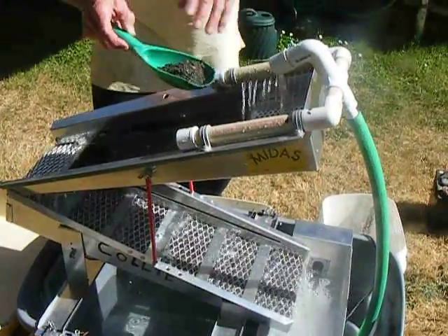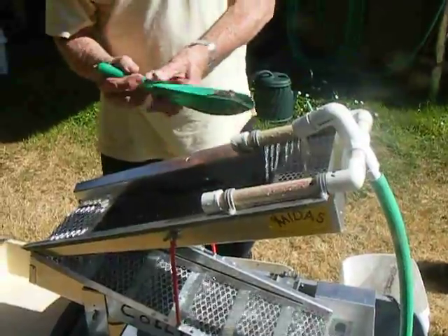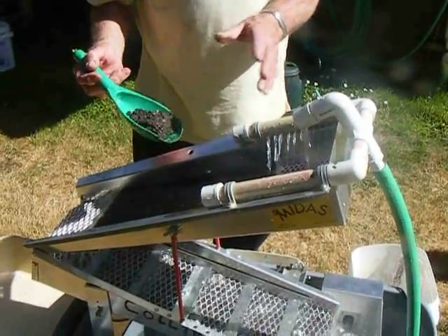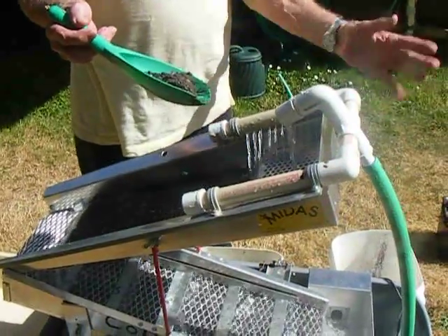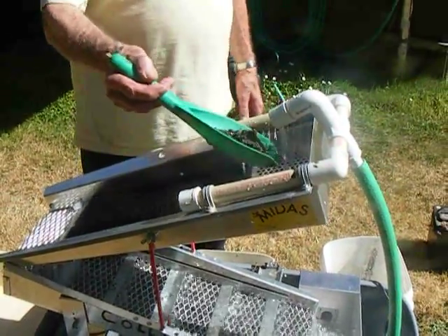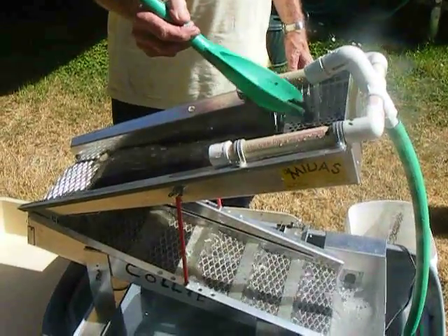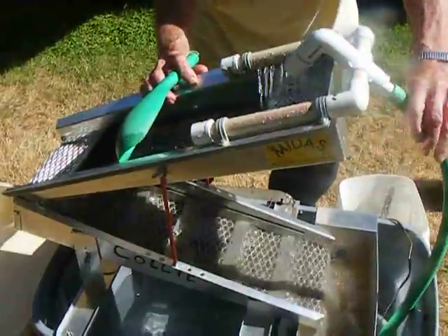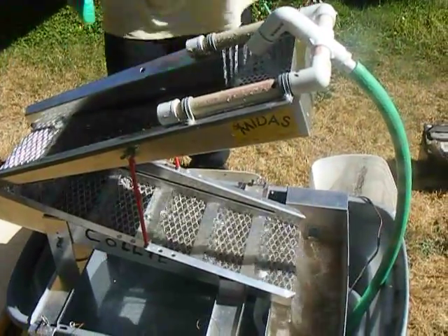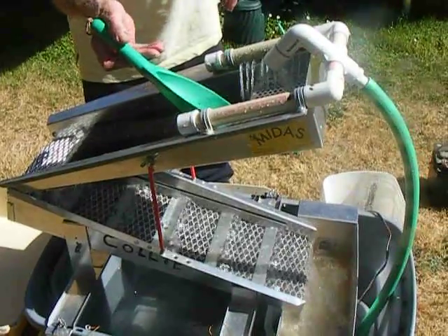What we're doing now is we had some concentrates, we got off the river, we took the big stones out of them, and what this machine does is it separates the dirt and the sand from the gold. We've got a little pump down in here and it's all self-contained. We put this concentrate down this little screen here, the water washes it down, the gold drops down through them little holes, drops down into that mat.